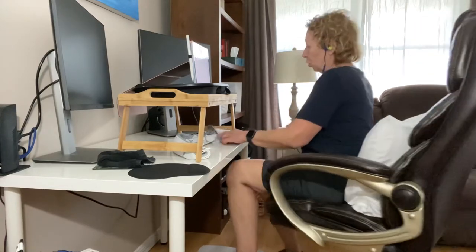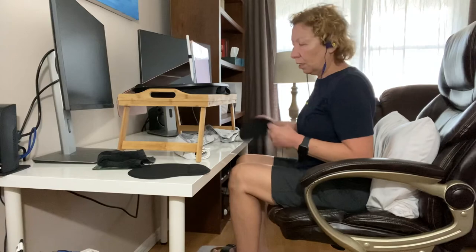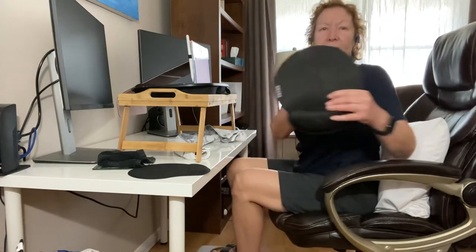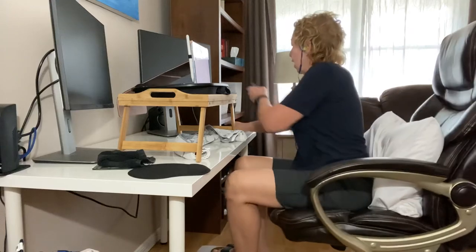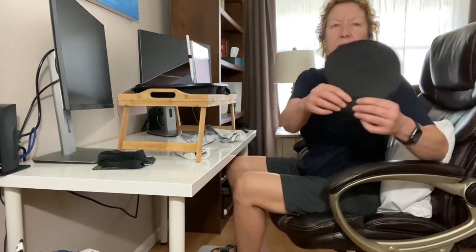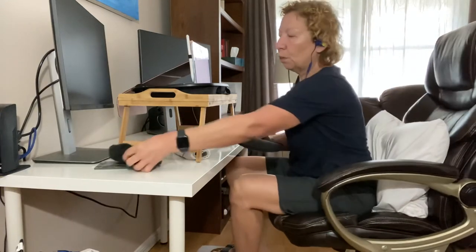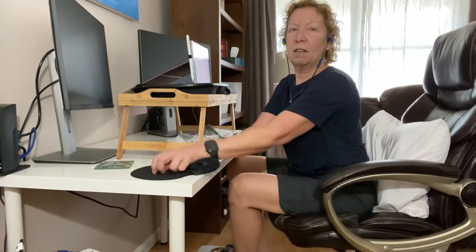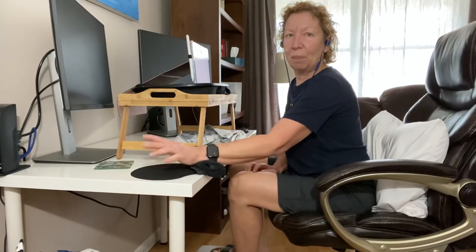The next thing is your mouse pad, if you're using a mouse. The suggestion is get something that has wrist support. If you don't have wrist support on your keypad you can use a cheaper one. What I do is get a face cloth, roll it up, put it there, and then I can do my business with my mouse.